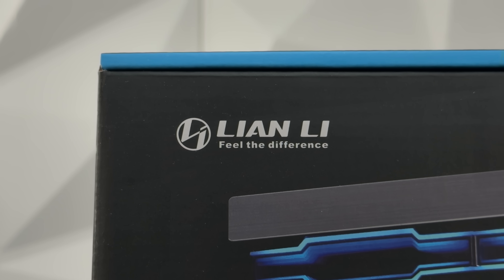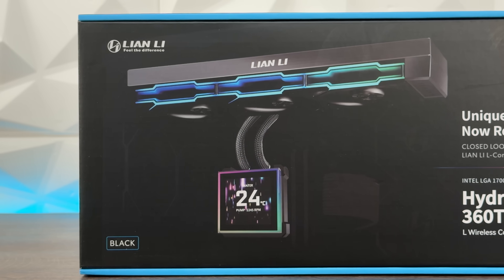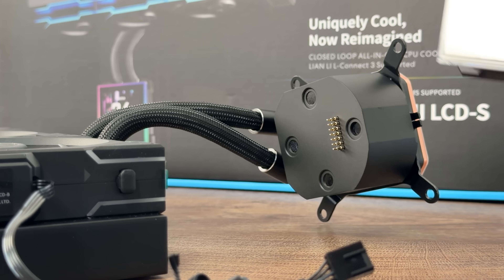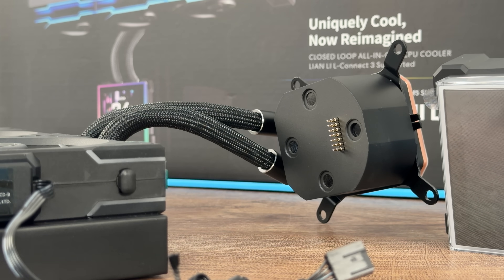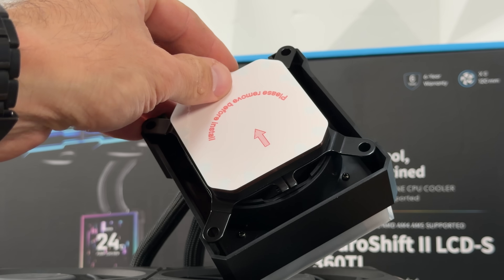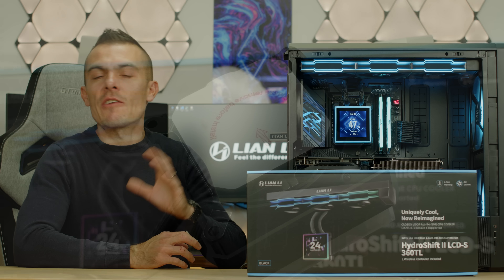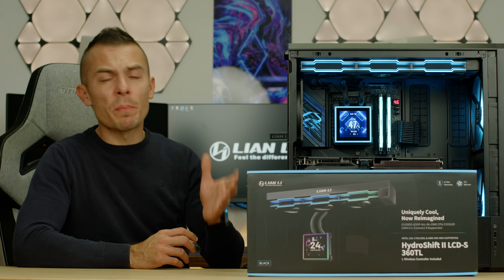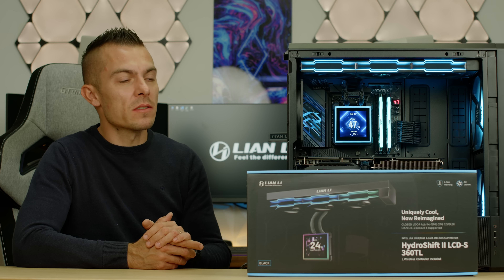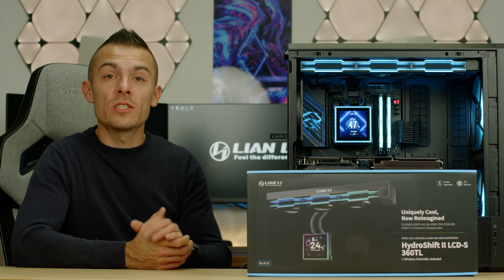This has a completely different design — not just the square versus circle shape, but also a different type of connection between the screen and the pump. You can remove the screen from the pump and with pogo pins simply connect it and magnetically attach it. The pump has brackets, and the screen covers everything up with additional plastic bits on the side hiding the screws, giving a seamless look.